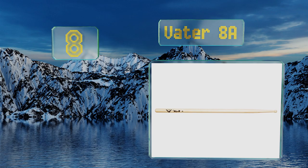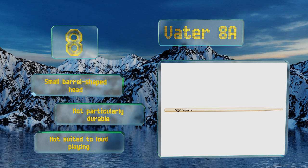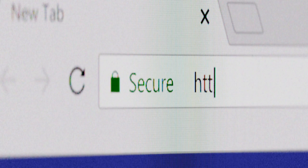Coming in at number eight on our list, while the Vata 8A are actually slightly wider in the grip than a 7A model, their significant taper and low density sugar maple construction make them a good lightweight option for the cleanest cymbal action and most intricate styles. These have a small barrel-shaped head, however they're not particularly durable so they're not suited to loud playing.